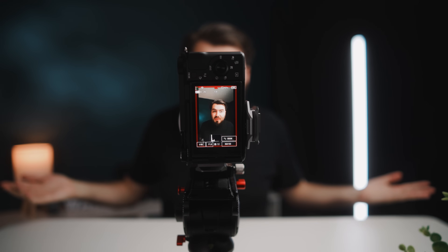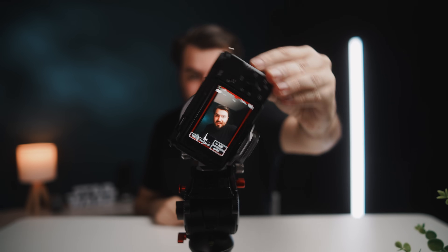This has got to be the coolest accessory for your ZV-E10 Mark II. Simply rotate it — boom, I'm shooting vertical video. Rotate it back — boom, I'm shooting horizontal video. How cool is that?